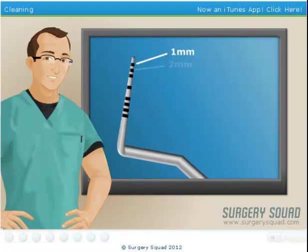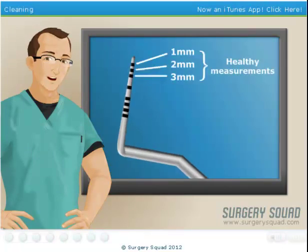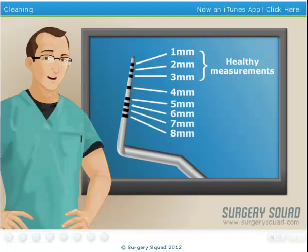Measurements of 1, 2, or 3 millimeters generally signify that our patient's gums are in good health, but measurements of 4 millimeters or more indicate the presence of periodontal disease.